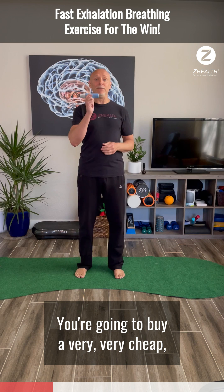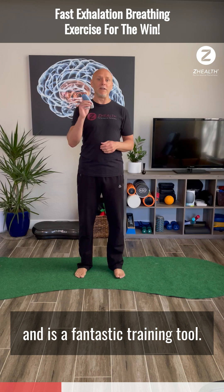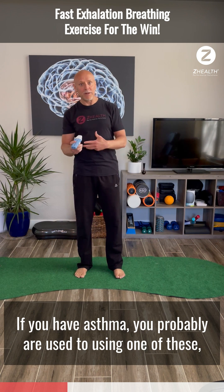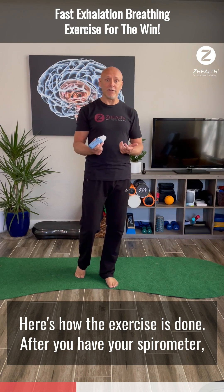Here's how you're going to do it. You're going to buy a very cheap, inexpensive spirometer. These will cost you $15 or $20 on Amazon, and it is a fantastic training tool. If you have asthma, you're probably used to using one of these, but they are invaluable for working on improving respiratory function.